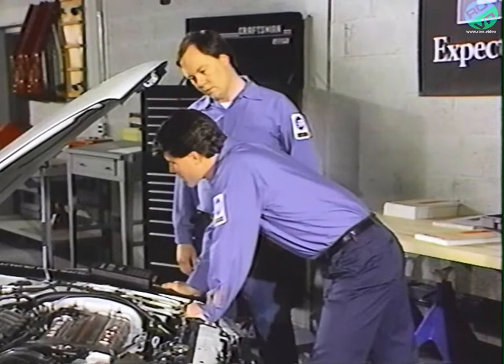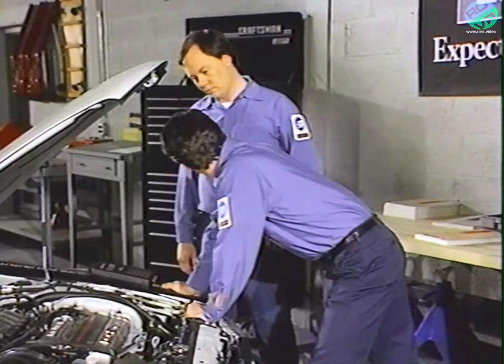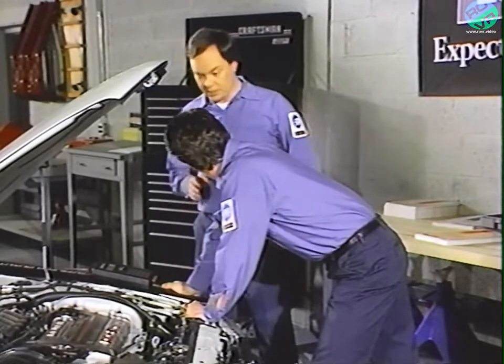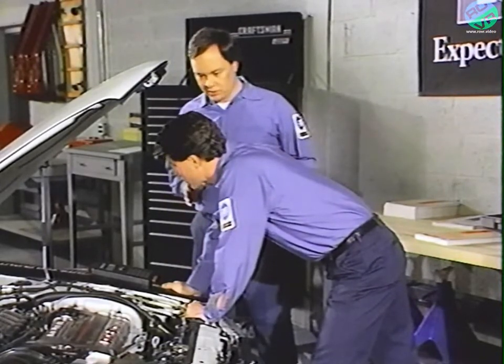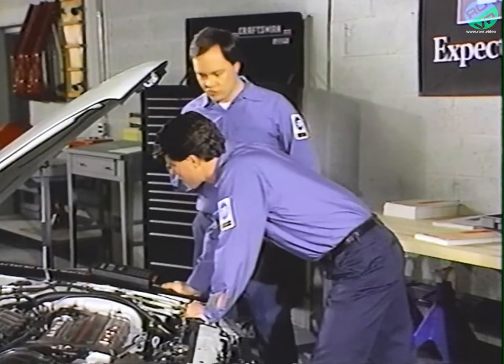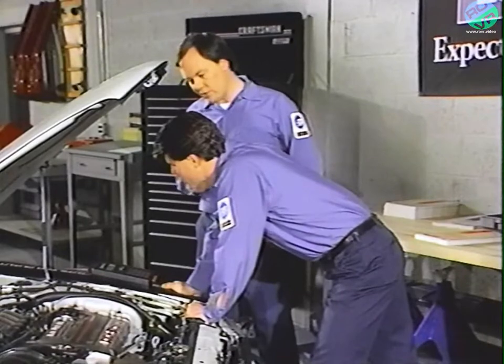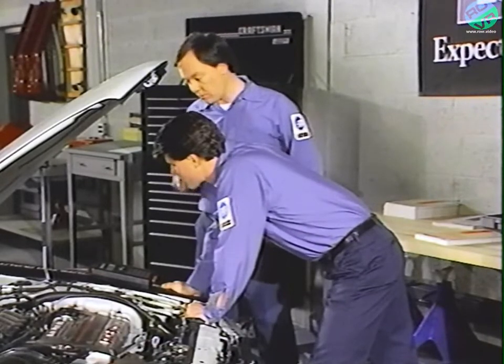ATM stands for actuator test mode. Going back to the multiple display tests, it allows you to look at a group of sensors and is used primarily as a training tool, so we'll skip it. Let's take a closer look at each of the other test groups, starting with the fault codes.